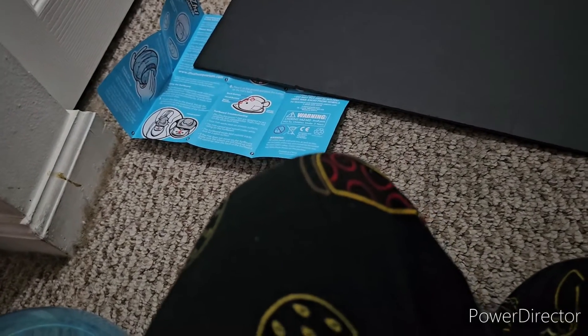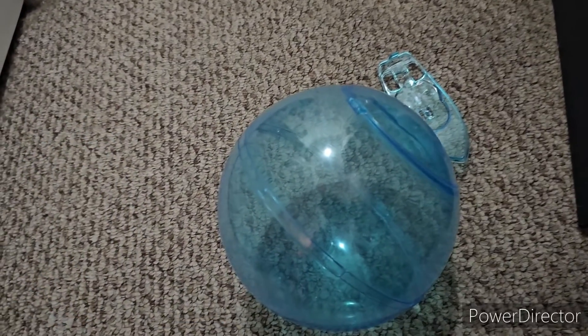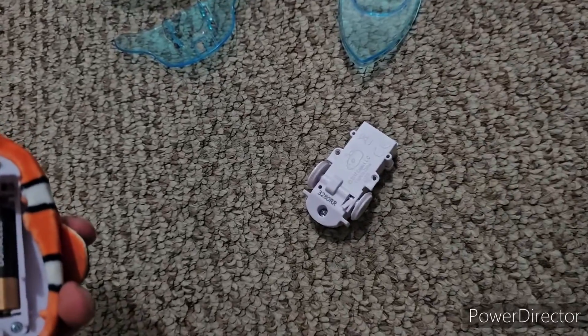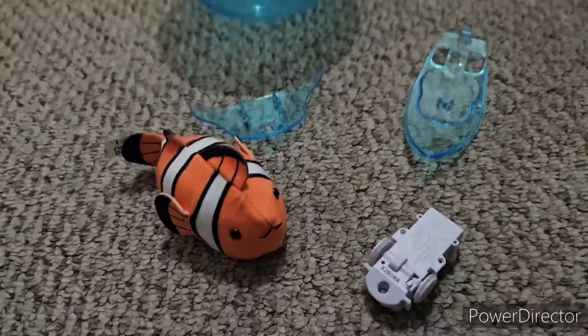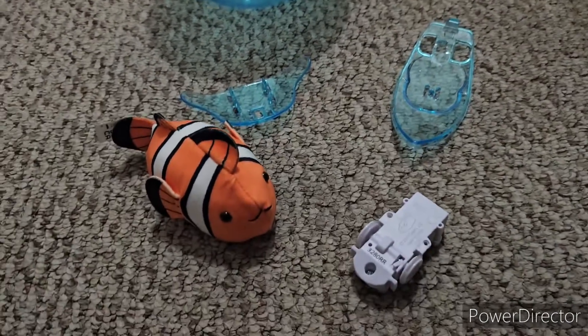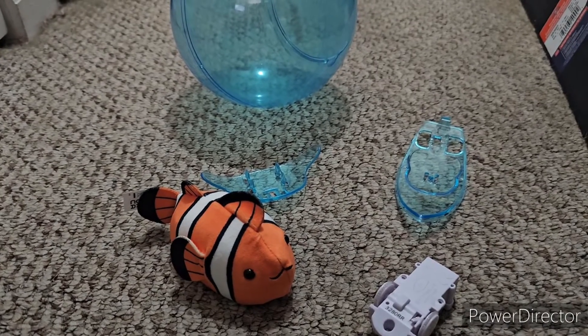What do you guys think of the bubble ball and surfboard? Do you love the fact that they brought back the iconic hamster ball — now called the bubble ball — and the surfboard for the Zuzu fish to shred the gnar? Thank you guys so much for watching. The Tallulah giveaway will be announced in the future; for now go ahead and participate in the Butch giveaway, which ends literally tomorrow. That's all for this video — I'll see you guys in the next one. Peace out and stay Zootastic!